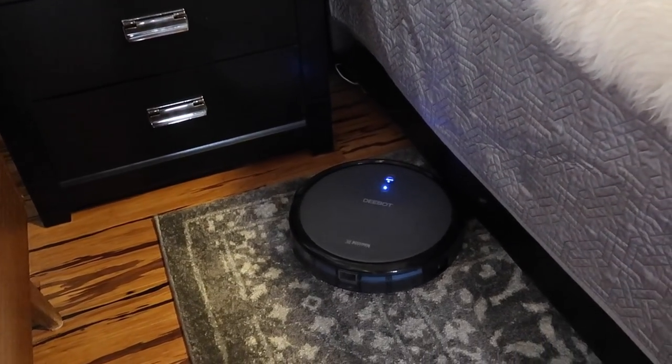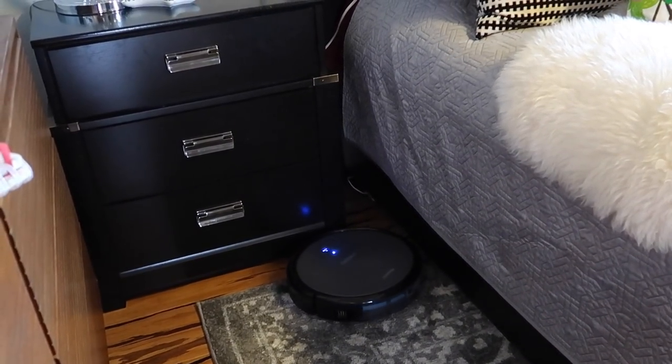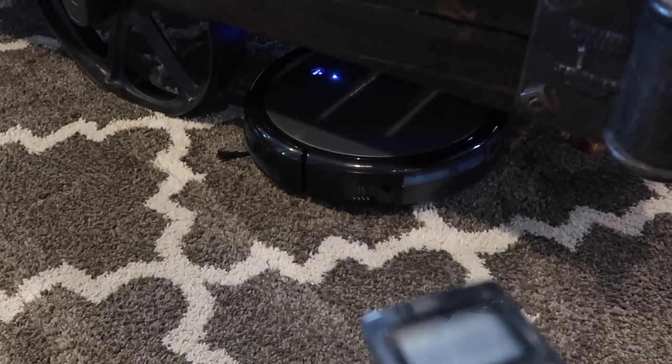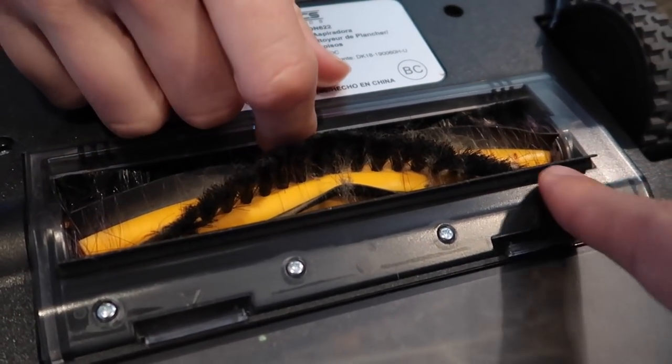For negatives: it gets stuck in corners. It won't back up for some reason — specifically where the carpet meets the nightstand and dresser, it always gets stuck. I've had to put slippers or a pillow there to block it off. But even when it does get stuck, you can ping it through the remote or app to find it — which is great because the old Roomba used to disappear.